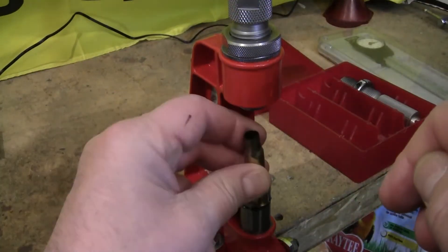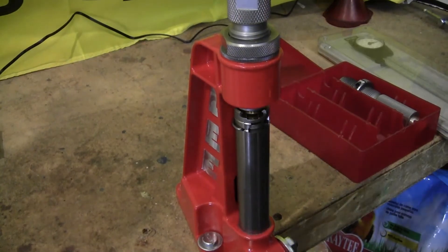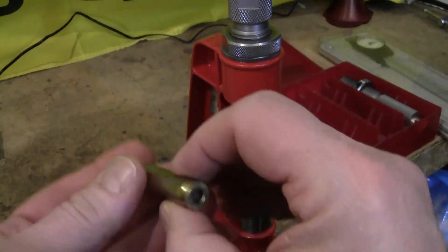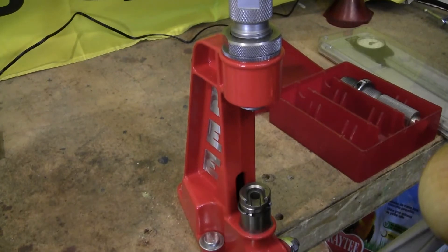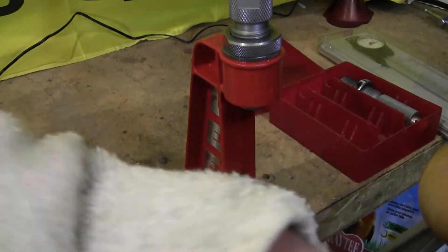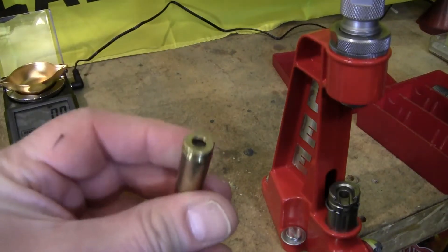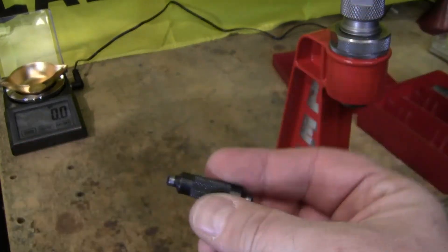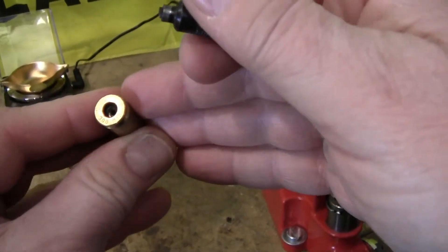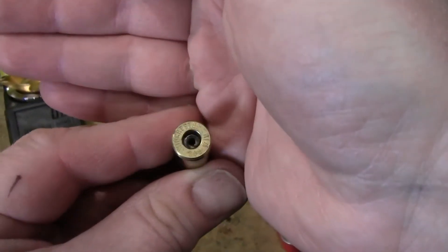Keep the lube out of the primer pocket. Get your decapping die in, shell holder in, and run it up all the way. Make sure the old primer's out. It says after you're done that you don't have to clean the lubrication off, but I do with a rag. That's the case mouth there. If you want to clean the primer pocket, get a little primer pocket cleaning tool and run it in there. It doesn't have to be spotless — you just want to get the major dirt and ash out of the case.